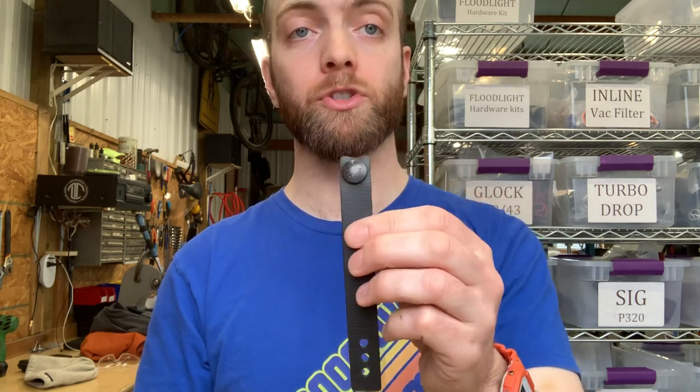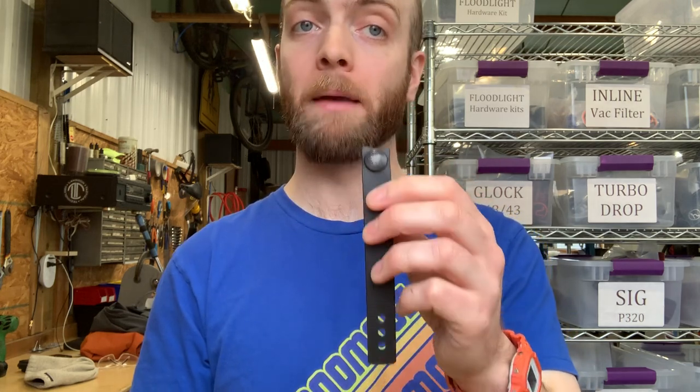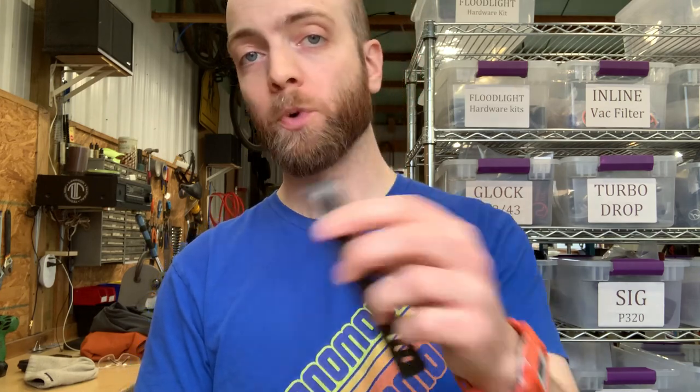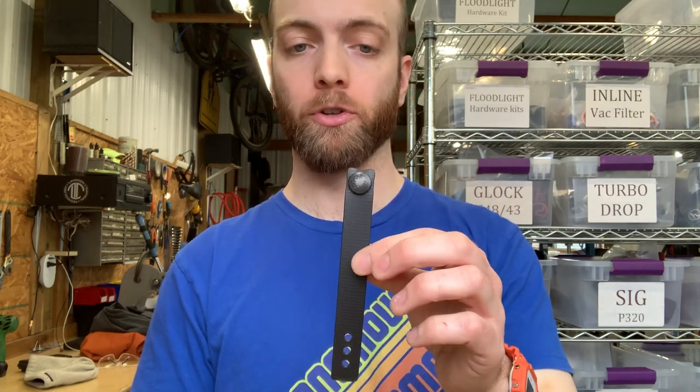The snaps themselves are available in two versions. Pull the dot snaps can be found in a mil-spec version or a soft close version. We use the soft close version. We used to use the mil-spec one, but found that many more customers struggled to use it effectively, so we switched to the slightly easier to open and close soft close version.